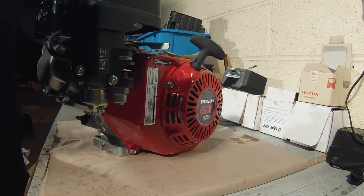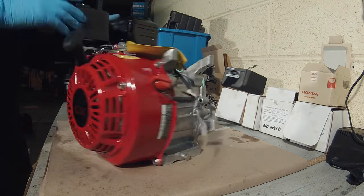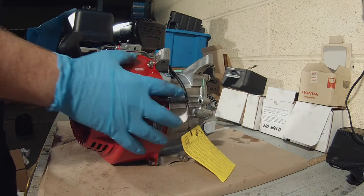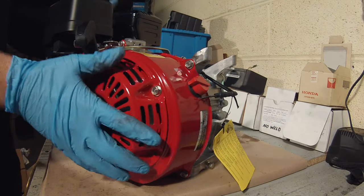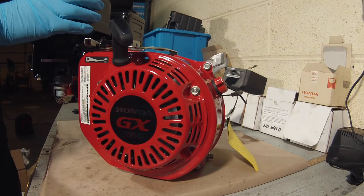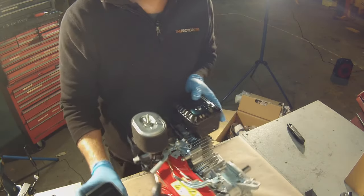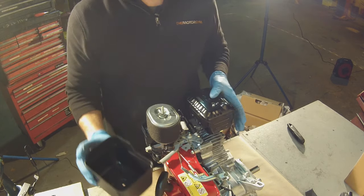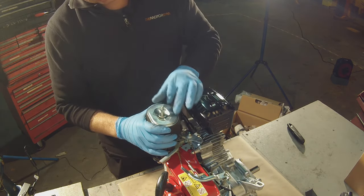So here we have our GX160 UT2 engine and to strip it down to the bare bones is relatively easy, so we're just going to get into it. First of all, remove the air filter cover and we use the air filter cover just to put all the nuts and bolts into.